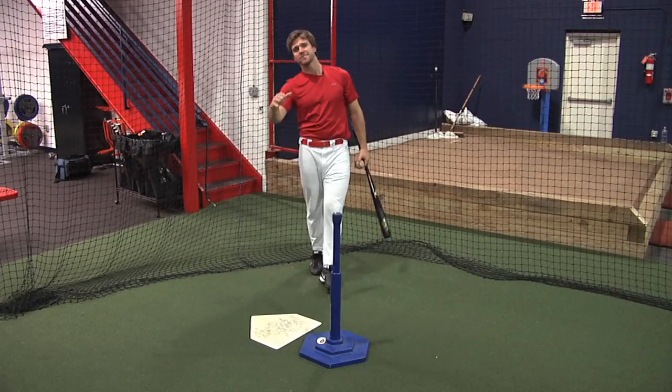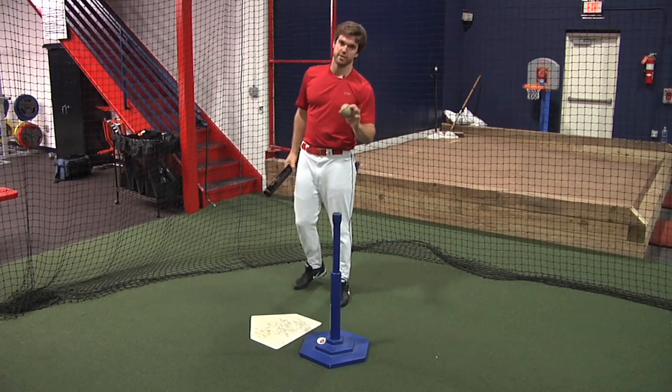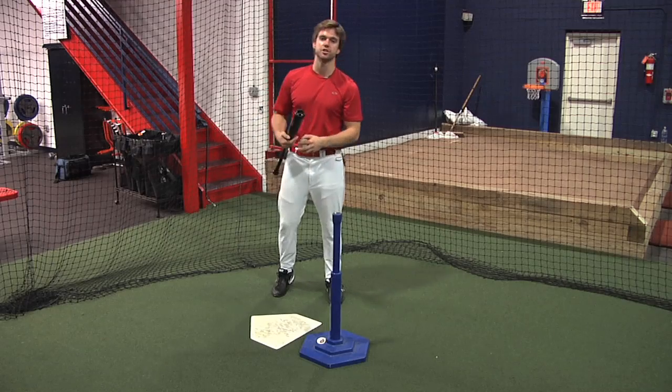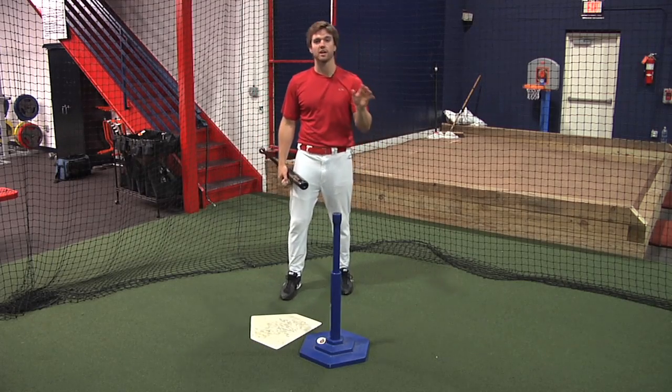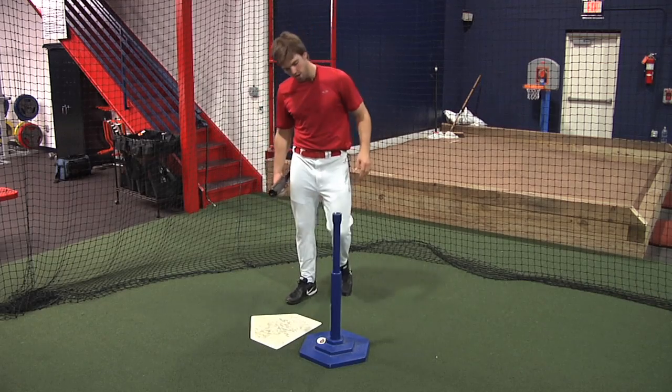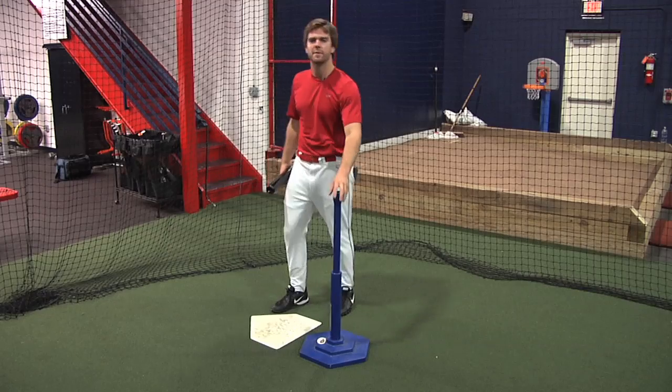Now let's go over some important facts when using a tee. Three things you've got to go over when you hit with a tee. First, how high or low should the tee be? We want to work on a pitch right down the middle first — eventually we can work on high or low pitches, but for now down the middle. So I'm going to line this tee up with about my waist. That's going to be my pitch down the middle.